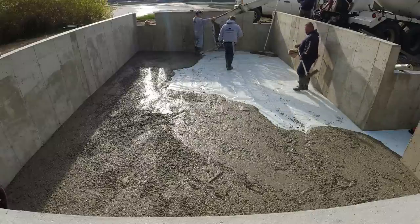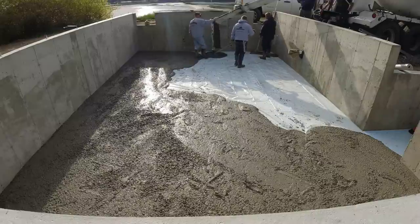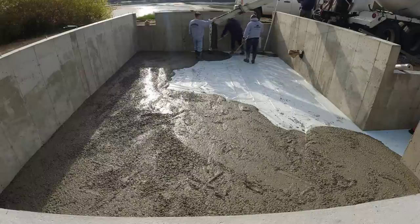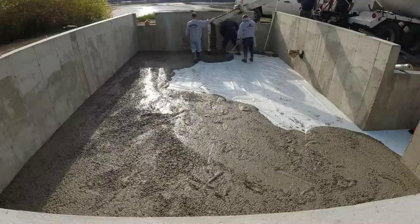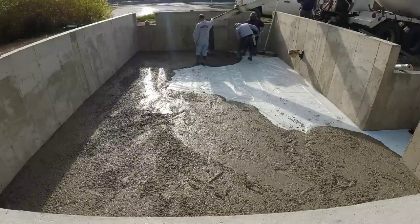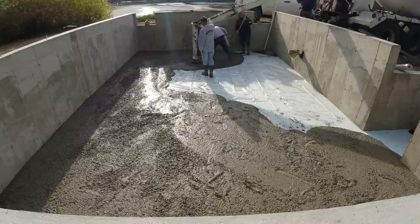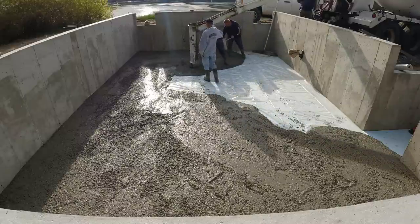Tia's over there in the corner — you can barely see her right now — but she's over there maging the edges. We shot grades with the laser. The laser's actually in that little pond out there; if you look over towards the water on the left, we got our laser over there. So what we did before the concrete showed up is we shot our grades in here and we snapped a red chalk line around the perimeter. You can kind of see it over there on the bottom of that wall on the right — that's a red chalk line we snapped around. That's what Tia's maging the edges to.